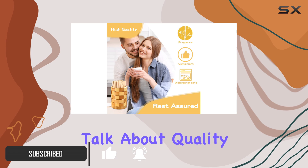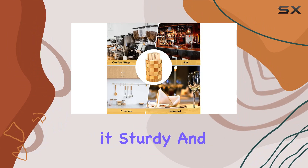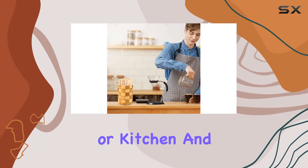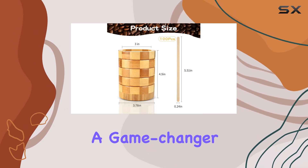First off, let's talk about quality. The stirrers holder is crafted from 5 layers of bamboo, making it sturdy and durable. Its grid design adds a touch of style to any coffee bar or kitchen. And those 3 non-slip pads on the bottom? A game changer for stability.